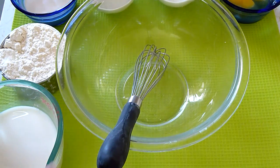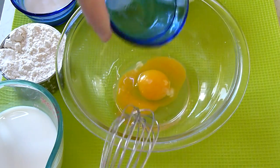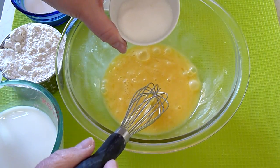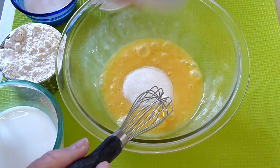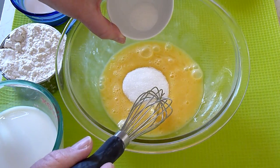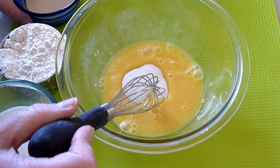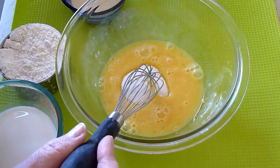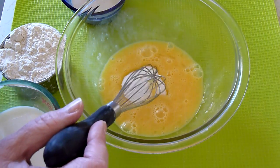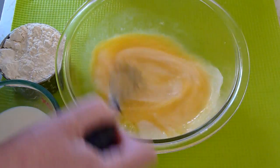Today we're going to make crepes. We need two eggs — we're going to beat those. Two tablespoons of sugar, one-fourth teaspoon of salt, and one-fourth cup of evaporated milk. That's the milk that comes in a can. We need one-fourth cup of that. We'll mix that well.